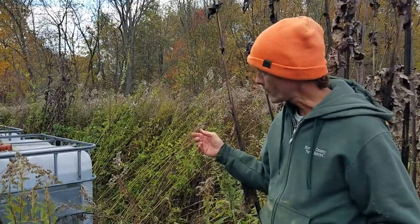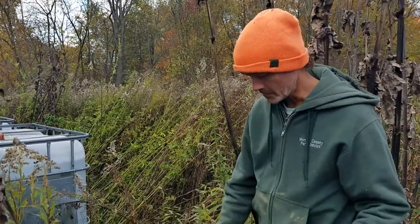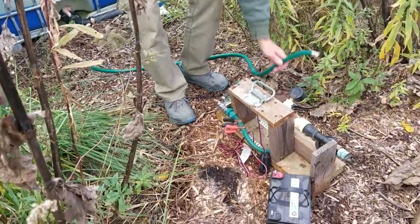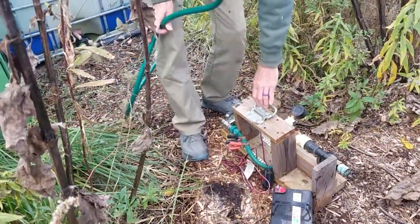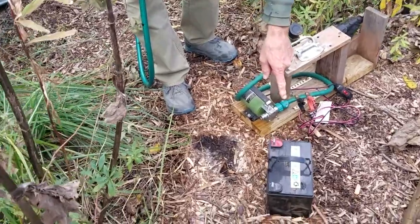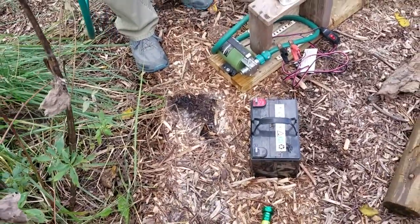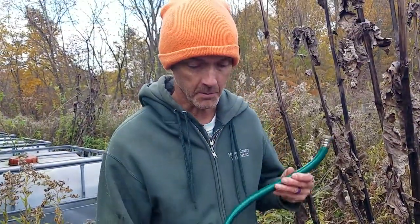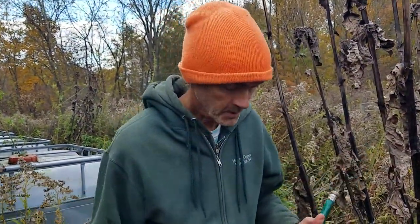While that's happening, we are also taking apart the simple components of our water system — just a little 12-volt water pump that we run with a small 12-volt battery, charged with some solar panels, and just a couple of hoses. We just put those in our little barn and store them for the winter.